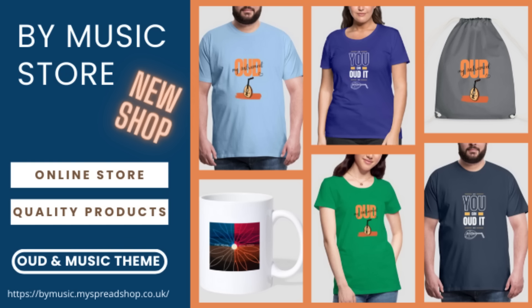Meanwhile, I have a few oud-themed designs, like my t-shirt. If you like it, check out my shop to see more products — you can find those links in the description. Take care of yourself and be with music. Bye!